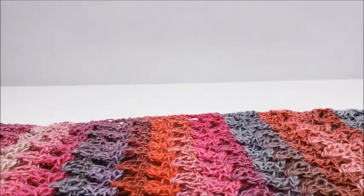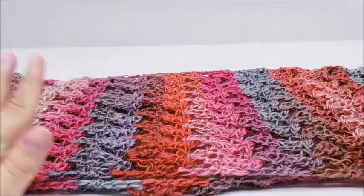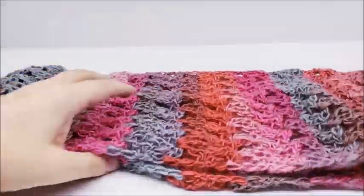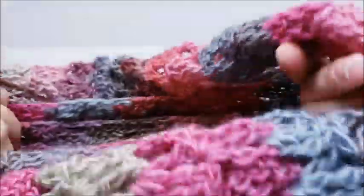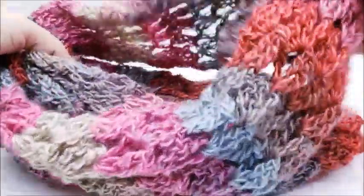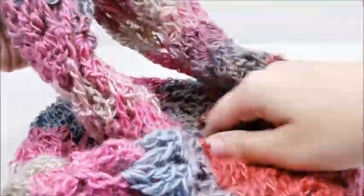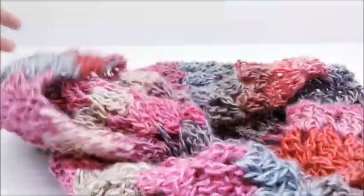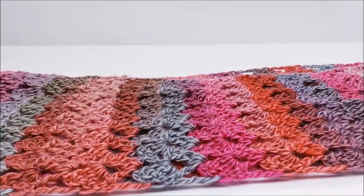Hi everybody, this is Crystal. Today I'm going to show you how to make that cowl you just saw on the mannequin. Those two pictures are both the same cowl, just folded in a different way. The first one is doubled up and folded, and if you want it to go over your head, you just take a piece from the back and pull it up over your head. It's made back and forth and then seamed together at the end.